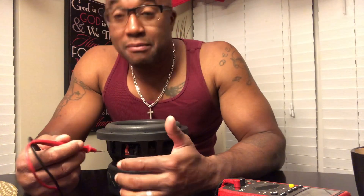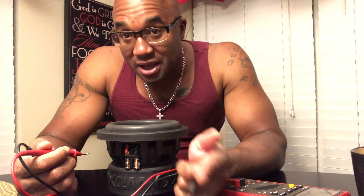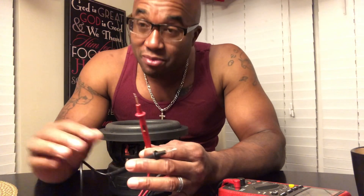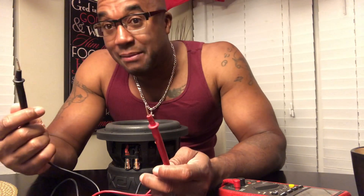Now, in subwoofers, red means positive, black means negative. Actually, electricity moves from negative to positive, but they list it that way so you can tell — in electricity, most colors are always positive, black means negative.